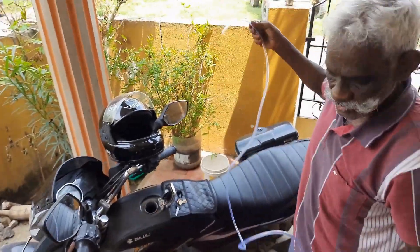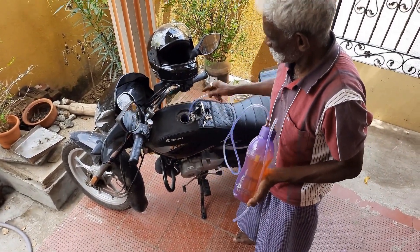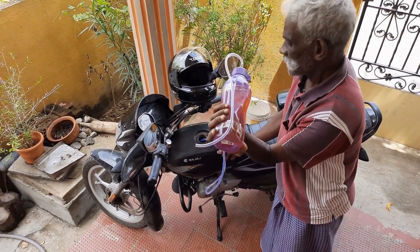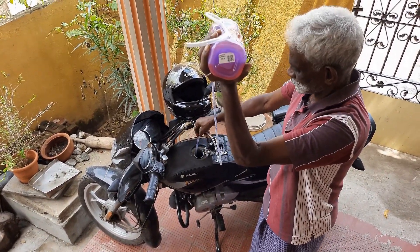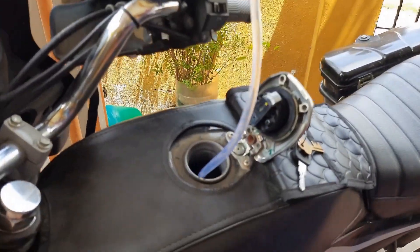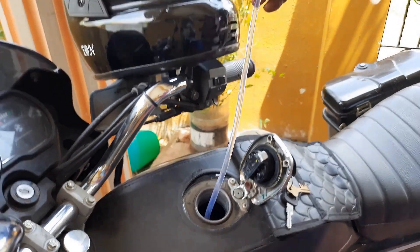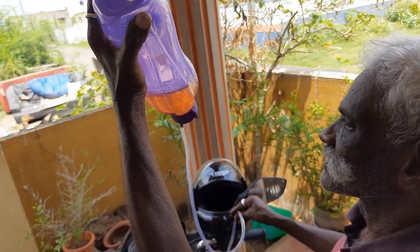If you use that, it will simply do this. Put a tube in the tank. Put a bottle on the tank — the tube is inserted in the bottle correctly.